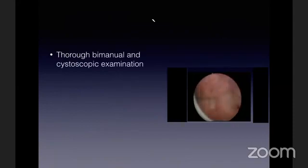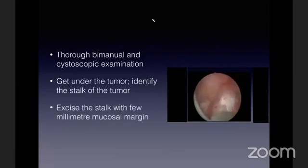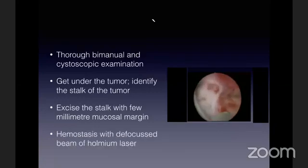This is an elderly gentleman with a 2.5 to 3 centimeter tumor above and lateral to the left ureteric orifice. This is a favorable site because I can get under the tumor and see the stalk very well. I take the resectoscope down, go under the tumor, and identify the stalk. The stalk is not very thick, so I mark an incision around a couple of millimeters away from it. I cut through the stalk and can see the bladder beyond. Any bleeders can be coagulated by a defocused beam. I use the laser at around 30 to 40 Hz and 1.2 to 1.5 joules energy.